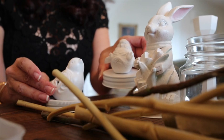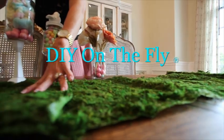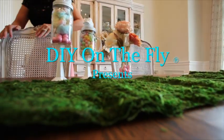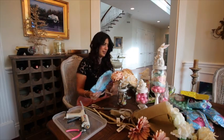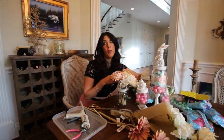Oh my gosh, look how cute that is. Looks cool, doesn't it? Look at these gumballs. Oh my gosh, that's so cute! DIY on the fly.